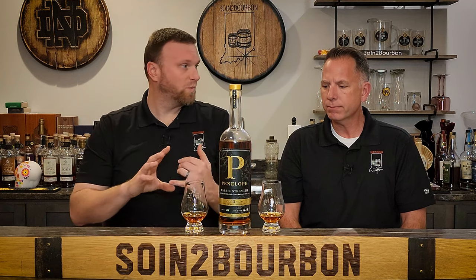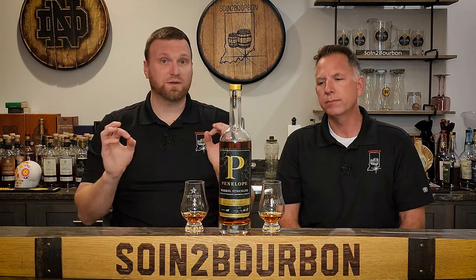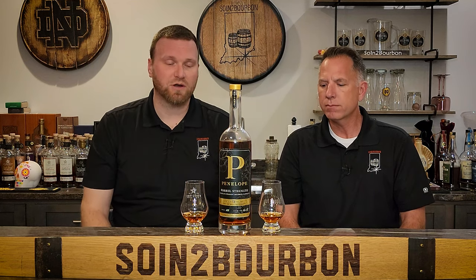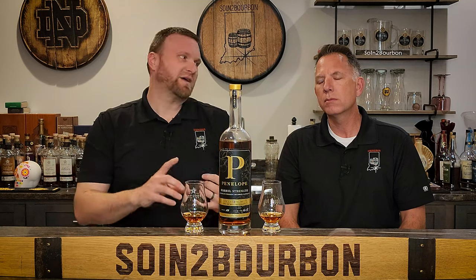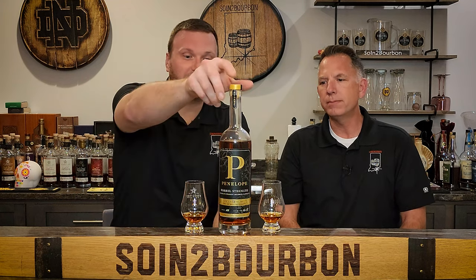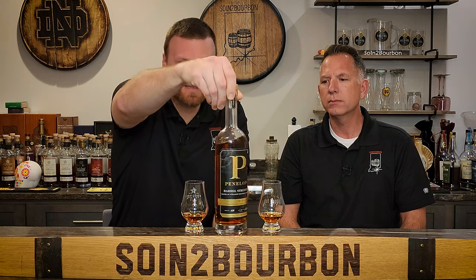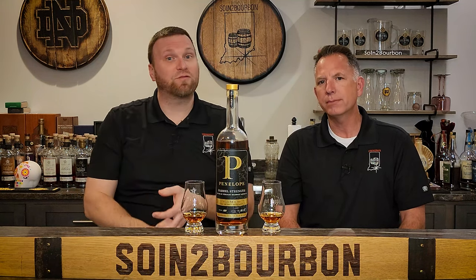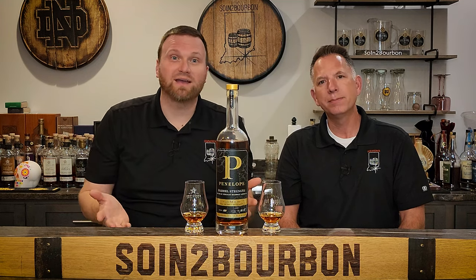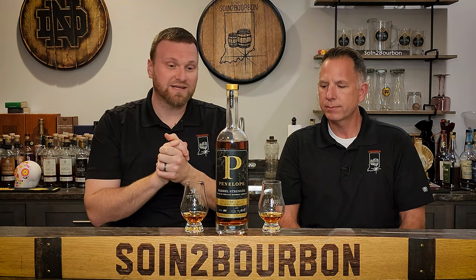So it should be very bourbon-forward as opposed to wheated or rye-forward. We previously did Penelope Architect, which was very good — you can find that episode on our channel. What I love about Penelope is they make things very easy for research. It's all on their website, all on their bottle. The back of the bottle says blended mash bill, has the mash bill, the age, that it's a four grain. It tells you where their bourbon is from: Indiana, which means MGP, and Kentucky, which means Bardstown Bourbon. Transparency and education — I love it.